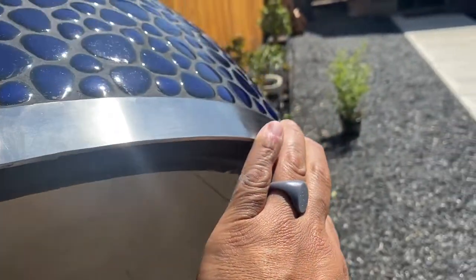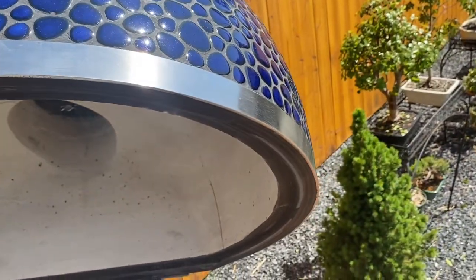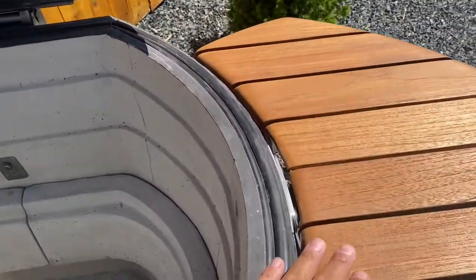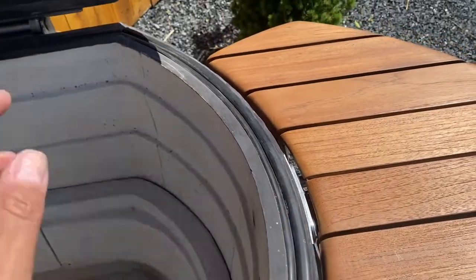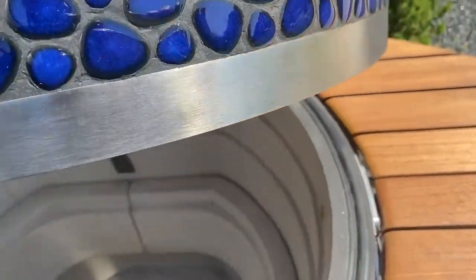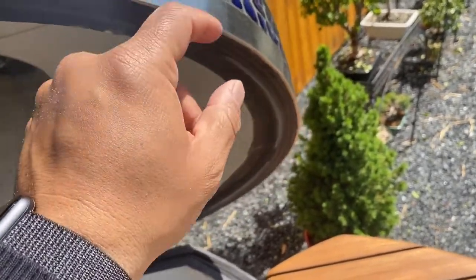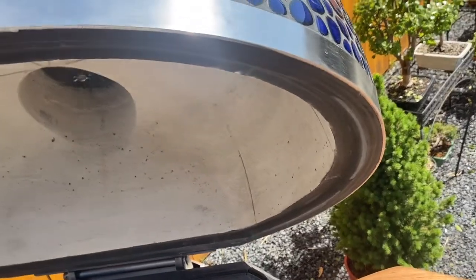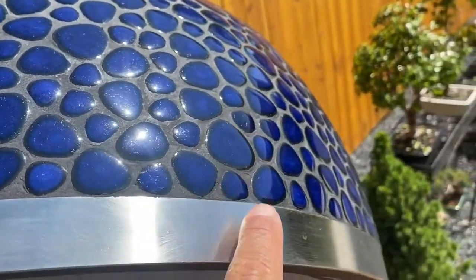Dennis made some improvements through the pandemic because he had no old inventory. So if you have a grilling tool or something here and you smash the lid down on it — which I can't imagine doing, but it happens — this stainless steel band is going to protect your grill. Nothing will happen to your tiles. And you can see the gorgeous tiles there.